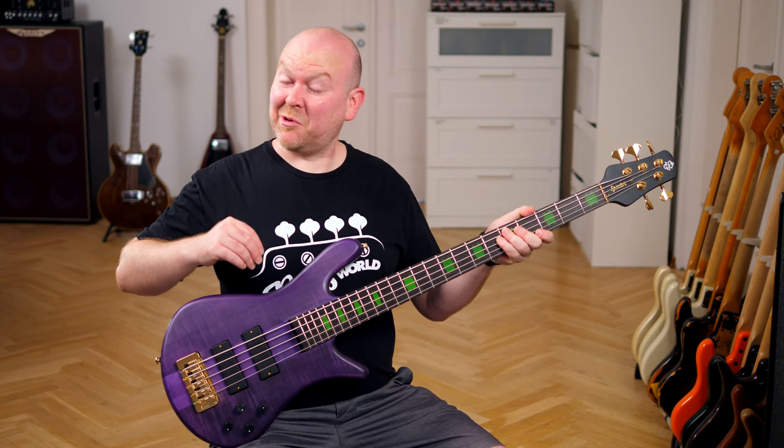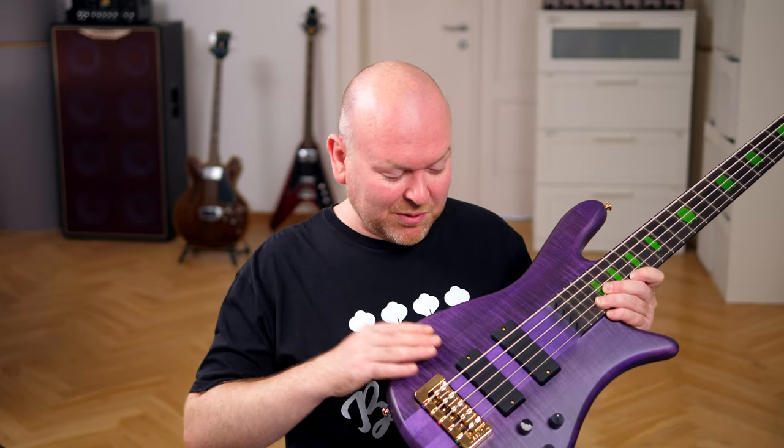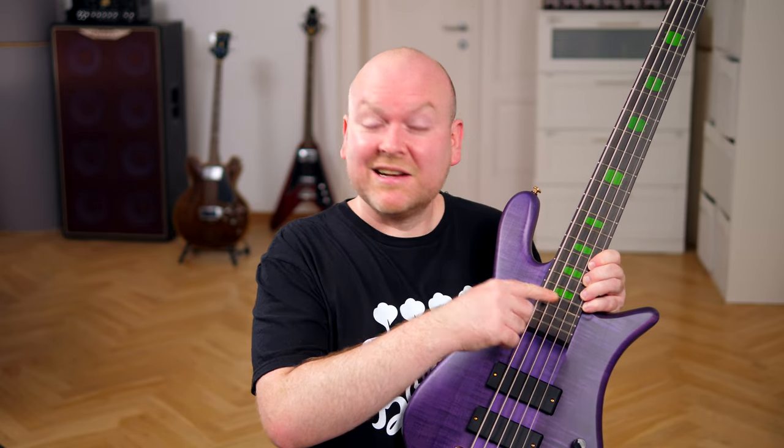This is the new Spector Skylar Accord Signature Bass — a neck-through 5-string with a unique sound and this awesome purple finish paired with green crown inlays. Let's check it out!